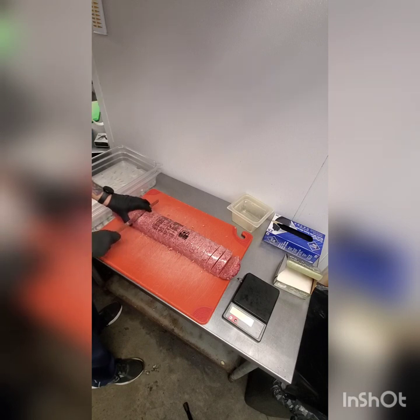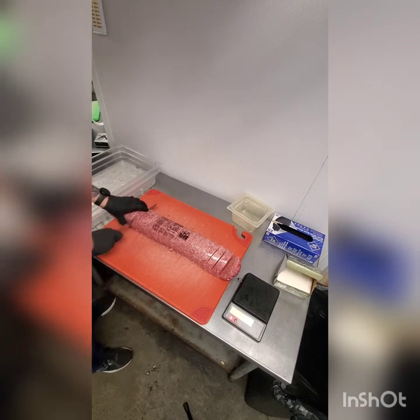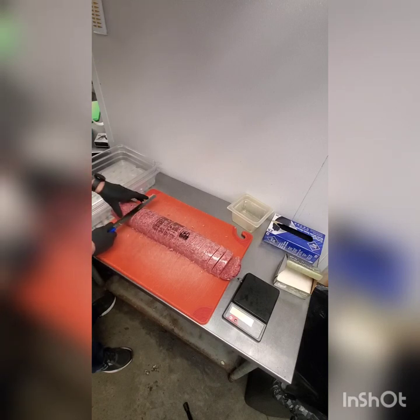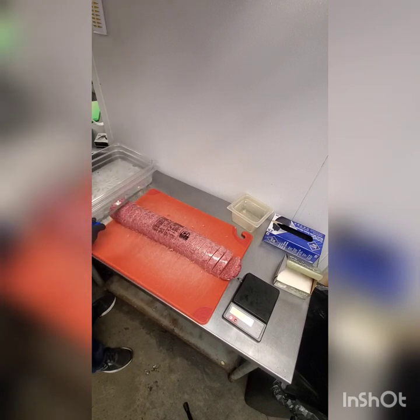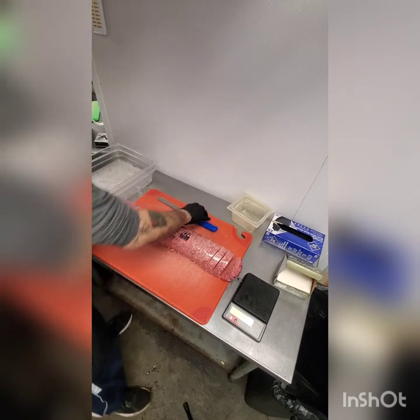It should only take you, if you're actually moving, maybe 15 minutes — 20 at the most — per pan of burgers. If it's taking any longer than that, you're wasting time. I'd rather have you take your time and be accurate, but once you know what you're doing you shouldn't be wasting time.